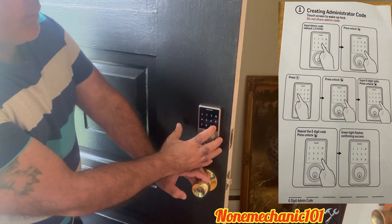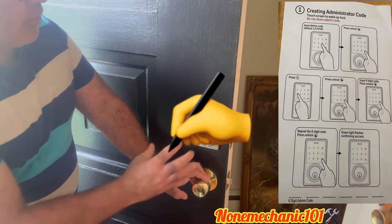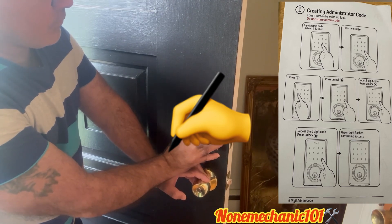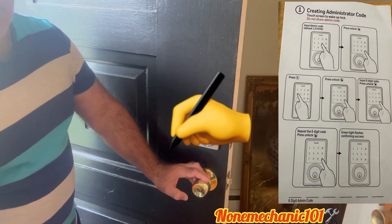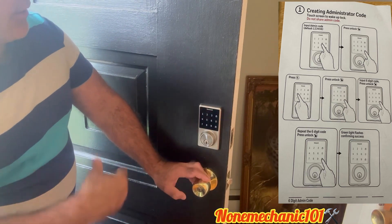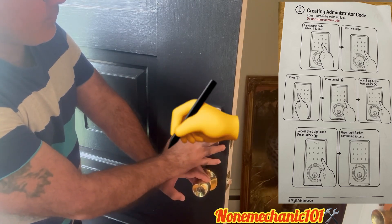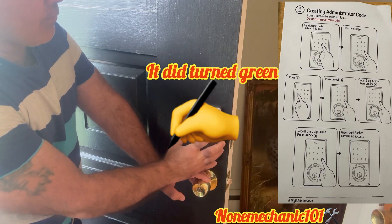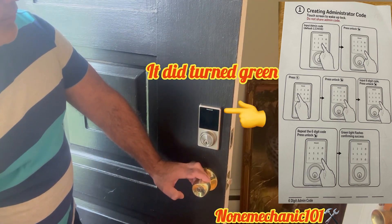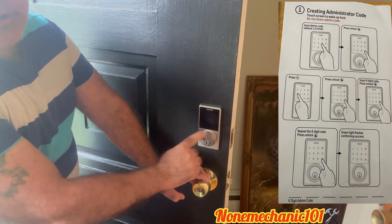Then you're going to press the unlock. Now you're going to put your code. Once you press the code, press the unlock button. Now you're going to repeat your code once again, then press the unlock button. Now it should turn green — and it did turn green at the top.